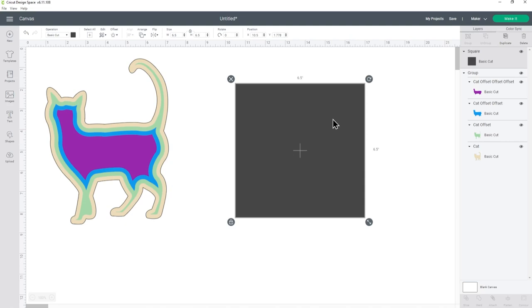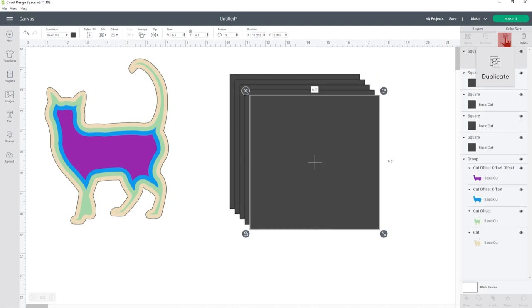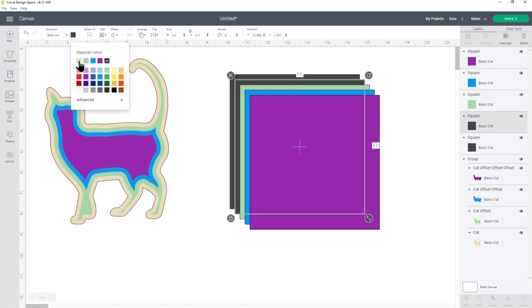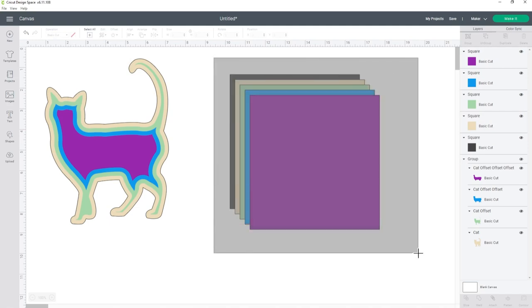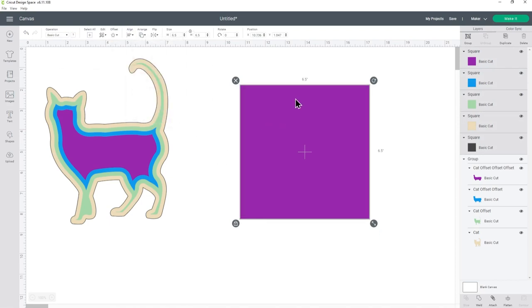We then want to duplicate this square so we have one for every layer of our silhouette shape. My cat is four layers plus we also need one to be the very bottom layer, so that will be five squares in total. I've got one here so I can just press the duplicate button four times and now there are five. I want to recolor these so that they're the same color as my cat layers — I just find that a little bit easier to work with. Drag a box around all of your squares and then go into align and then center, and that's put them one on top of the other.